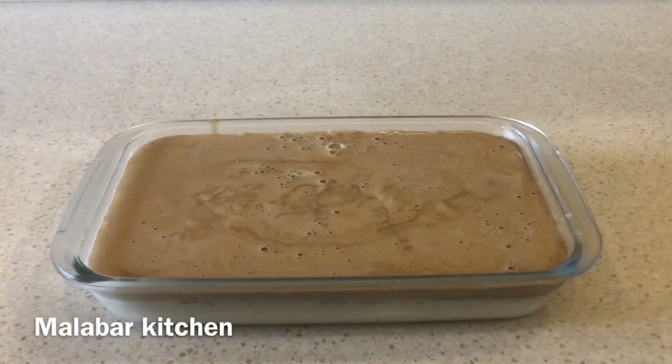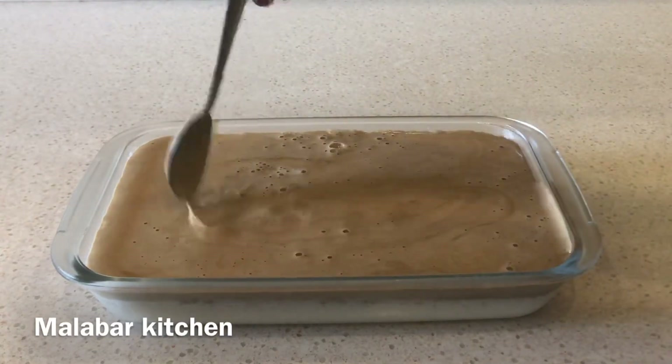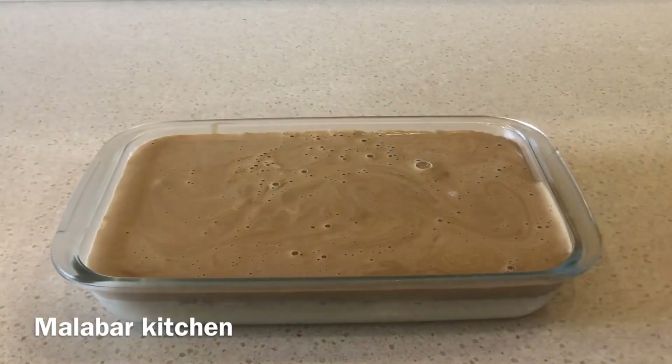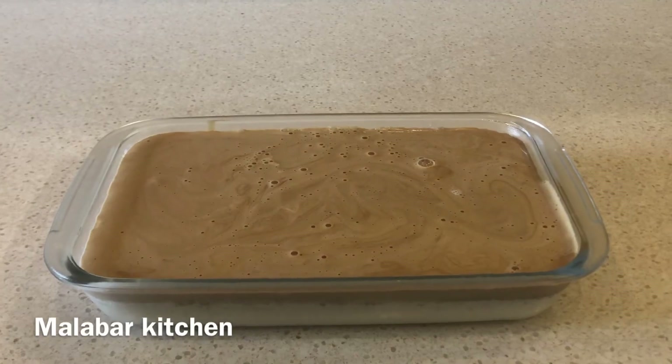Now we have to clean up the pudding. We can cover it with other ingredients. This is how we decorate the inside of the pudding. The pudding has a coffee flavor. We will decorate it with milk chocolate or dark chocolate.